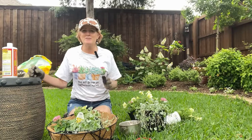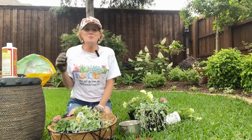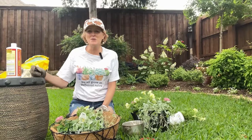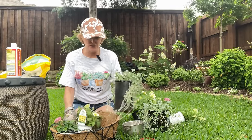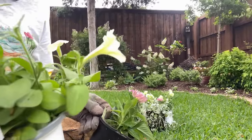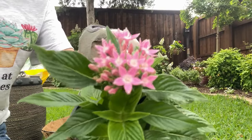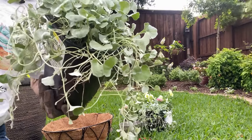Thank you all so much for joining me. I'm always so excited to do these videos, and I appreciate your enthusiasm — I love all your comments and they just keep me going. The plants we're going to be using are a thriller, a spiller, and a filler. Our three plants are the Supertunia Limoncello — the little yellow flower — a soft pink penta, and the lovely Dichondra Falls.